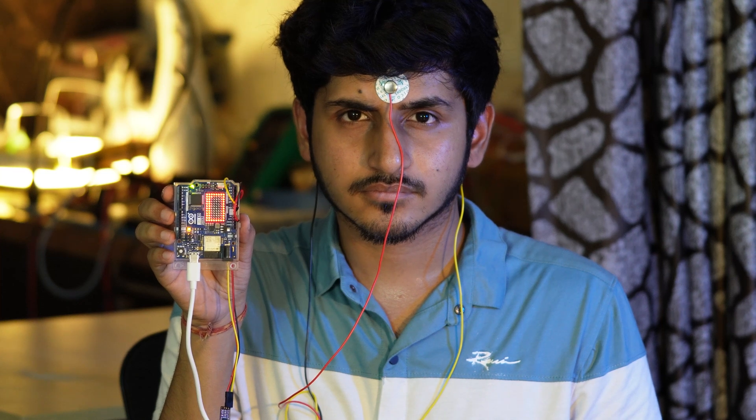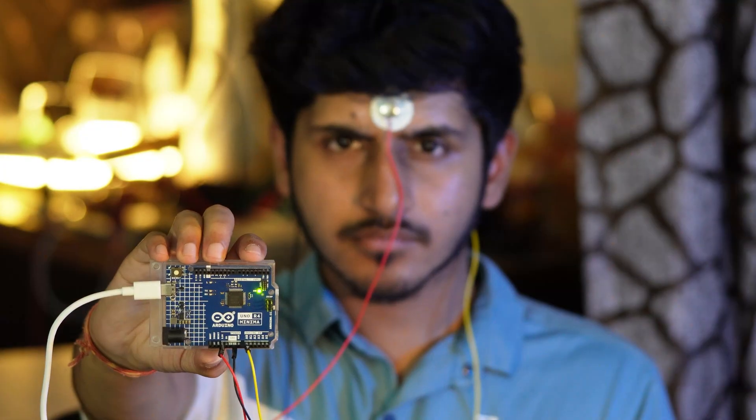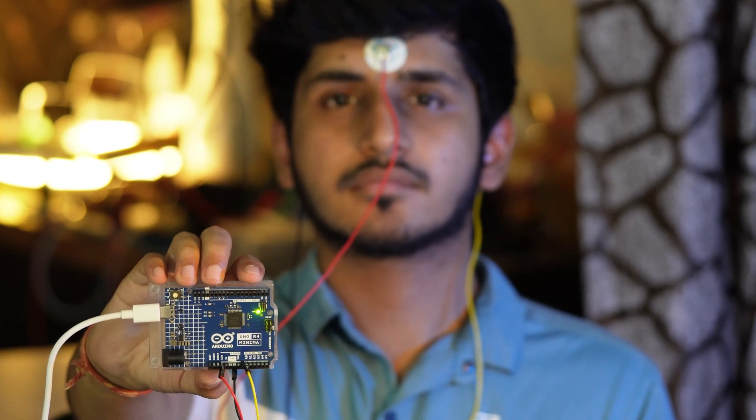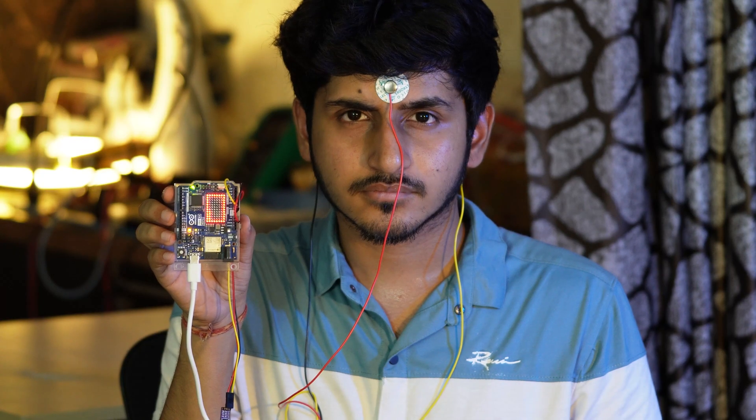What if you could control LEDs with nothing but your thoughts? Today, we're turning this sci-fi concept into reality with this fascinating brain-computer interface project. What you're seeing is the Arduino Uno R4 being controlled entirely by brainwaves — no buttons, no touch, just pure focus of your mind.